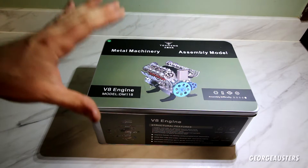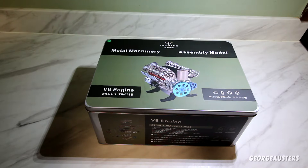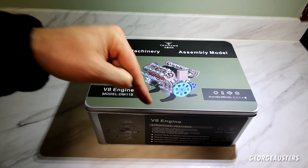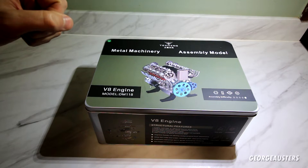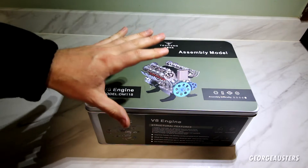A massive thank you to Sterling Kit. If you want to check them out or get one of these for yourself, there will be a link down in the description box below. So let's get straight in and see exactly what is included in this kit.